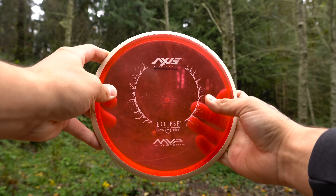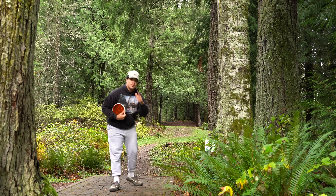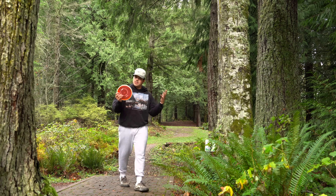The Axis is kind of MVP's first go at the super straight mid-range, and if you know me, you know the super straight mid-range is pretty much my favorite category of all time. So when Tyler gifted me this Axis, I just knew I had to do a video on it. 340 feet dead straight — let's see what we can do.